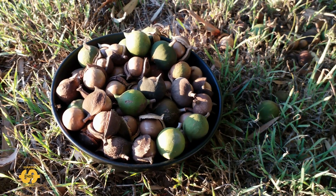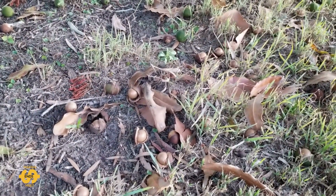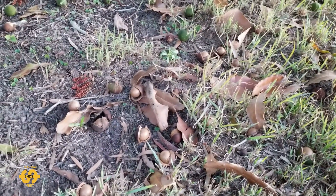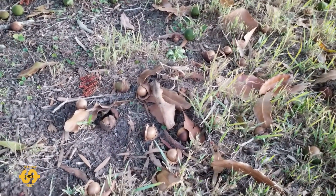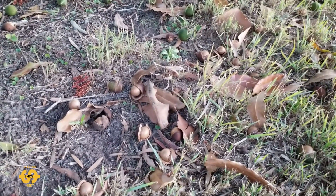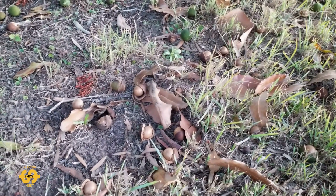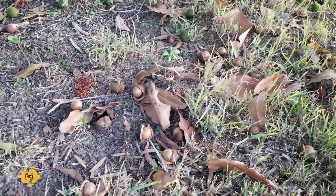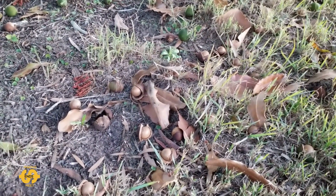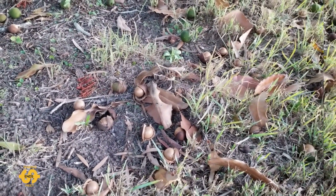I've got a whole bowl full of macadamia nuts, which is so great. I'm going to try and crack some now for afternoon tea. Pretty cool — anything you can grow yourself always helps out with the food. Let me know in the comments what you like to grow. Do you have some fruit trees? Are you trying to grow some of your own veggies?